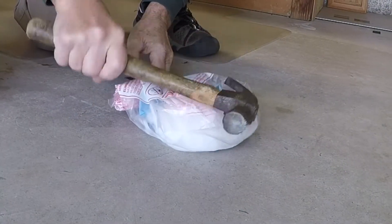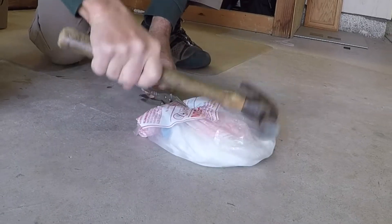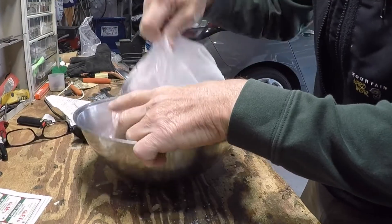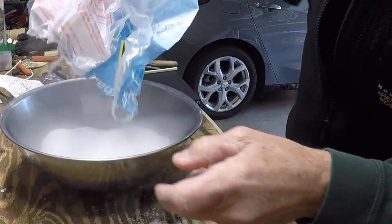The chunk of dry ice is very easy to break up. Just tap with a hammer lightly, and then after about 20 to 30 seconds it's all easily granulated so that it easily goes down the throat of the funnel. The ice, of course, is cold, but it's not like it burns you on contact. You can certainly wear gloves.